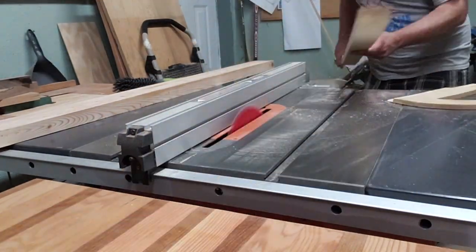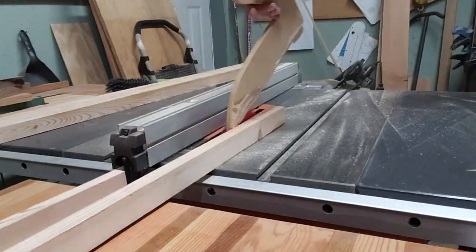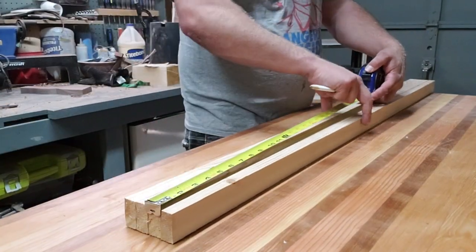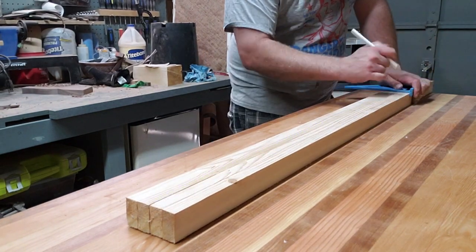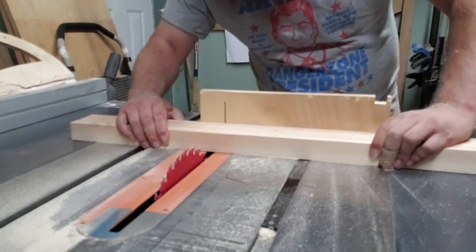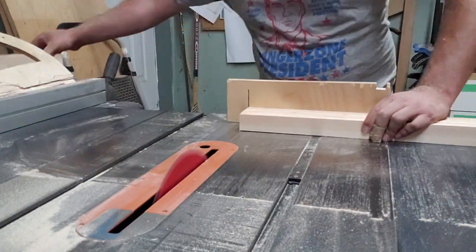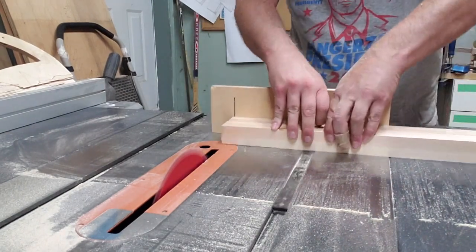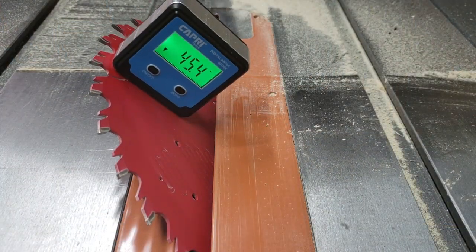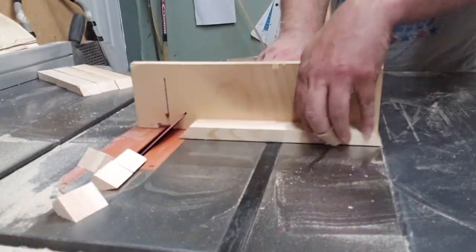I didn't actually have any 1x2 and I didn't feel like going to the store, so I found a piece of material up on the shelf that I could make essentially 1x2 out of. It's about three-quarters of an inch wide by about an inch and a half deep. I cut it down — they were almost four feet long — and I made a three-by-three panel. I cut about nine inches off the end to get it down to three feet, and then used the nine-inch pieces for the corner supports.